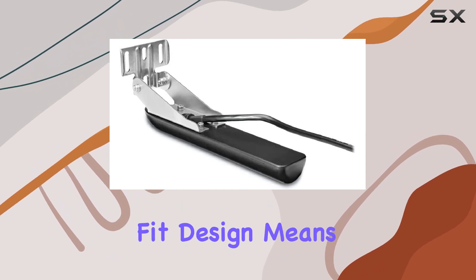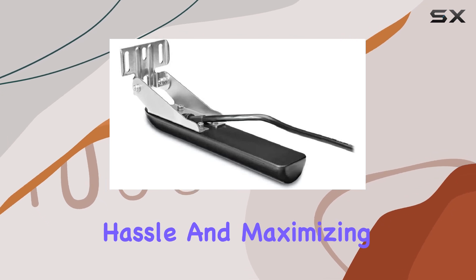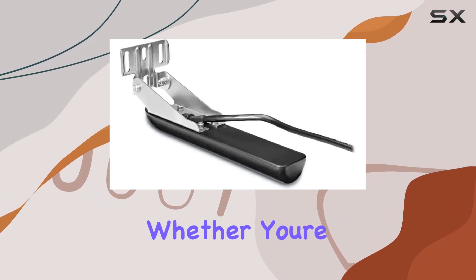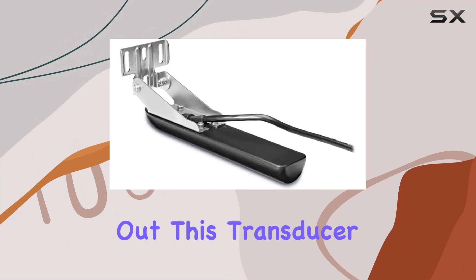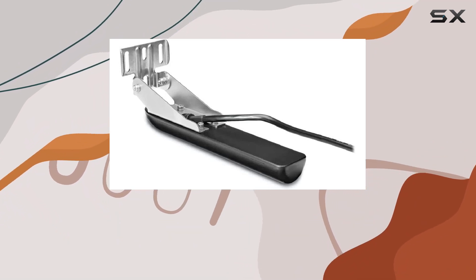Its universal fit design means seamless integration with your existing equipment, minimizing hassle and maximizing convenience. Whether you're a seasoned angler or just starting out, this transducer is a game-changer, providing unparalleled insight into the underwater world.